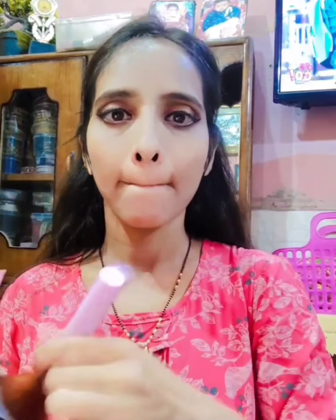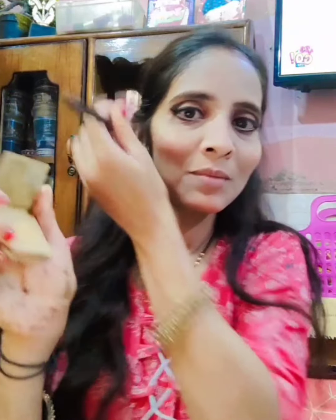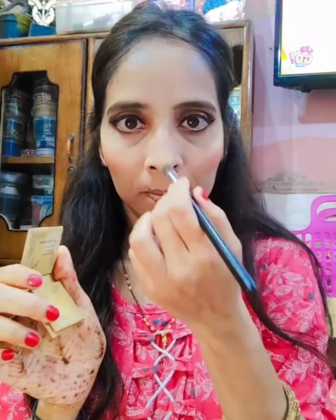I put matte bronzer on the face and neck and set it well. I put blush on my cheeks, face, and nose. After that, I applied concealer and then eye shadow. I use a highlighter — this is a hack: if you don't have a highlighter, you can use Simdi's eye shadow.